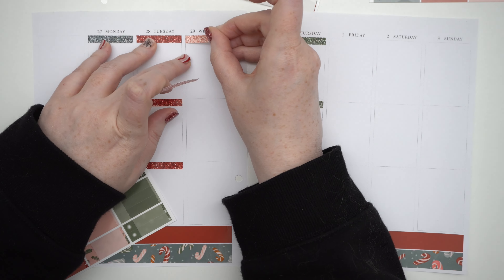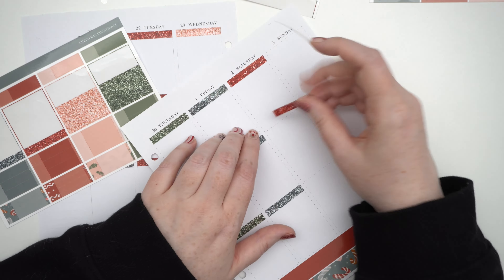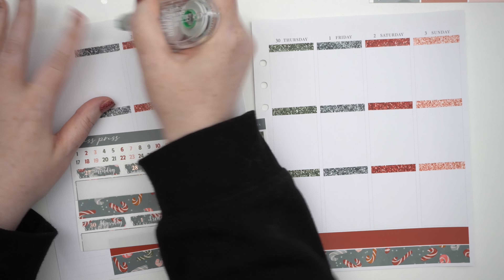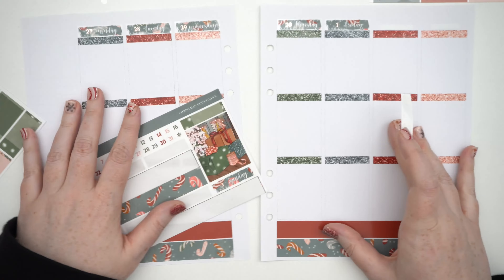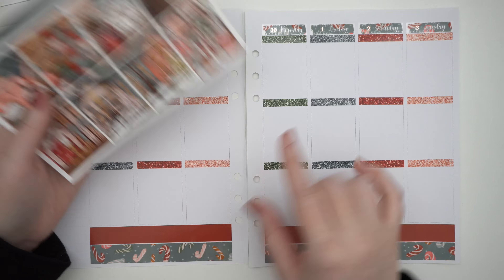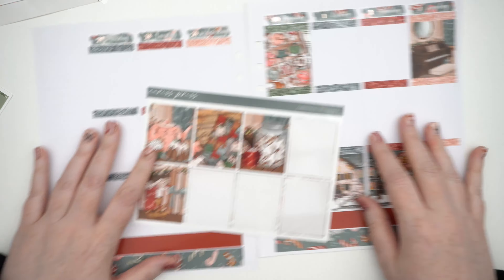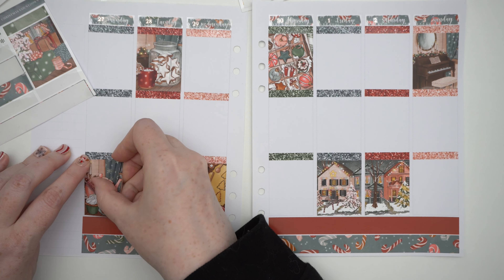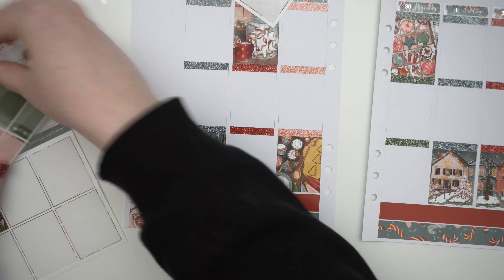What you don't see in the spread yet, but I'm keeping room for, is some overlays in rose gold from Plan With Me Stickers. In a minute when we get into the day-by-day, you'll see I've already put the new overlays down because they arrived in time. I'm keeping the bottom washi clear as well as the glitter header covers over the top of my full boxes. I left room for a quote from Plan With Me Stickers too.